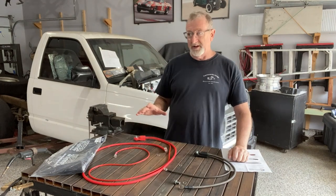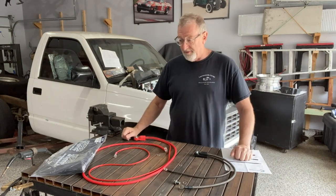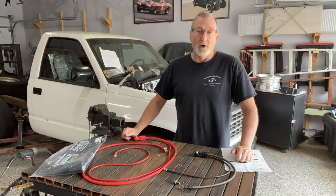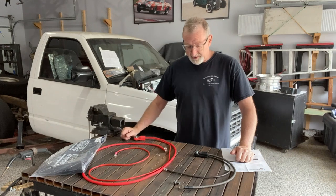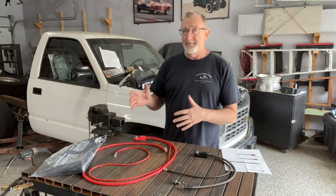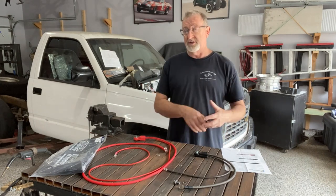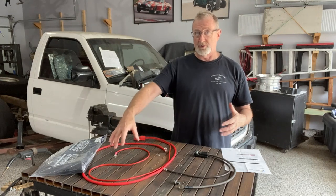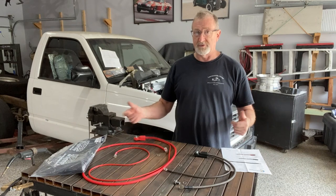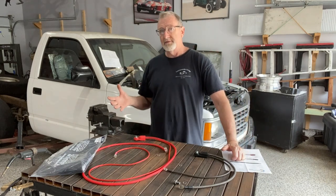But when you swap out an LS motor and you're going back with a lot of the wiring and the battery cables that you may have already had, they may be 25, 30 years old or more — in this case, at least 30 years old. Because I moved the battery to the driver's side, the original OBS battery cables wouldn't work since the battery was on the left side. So the positive side is much shorter, and the negative side was quite different as well.